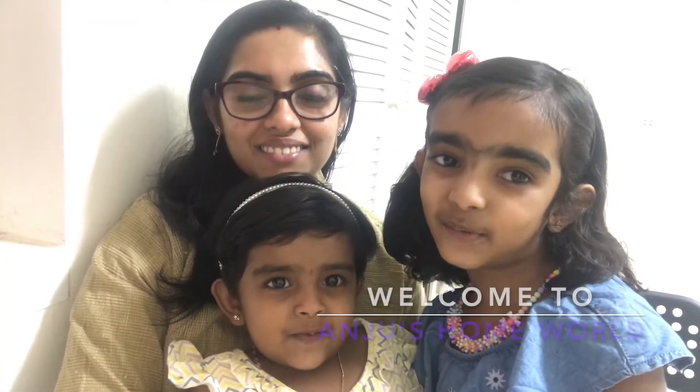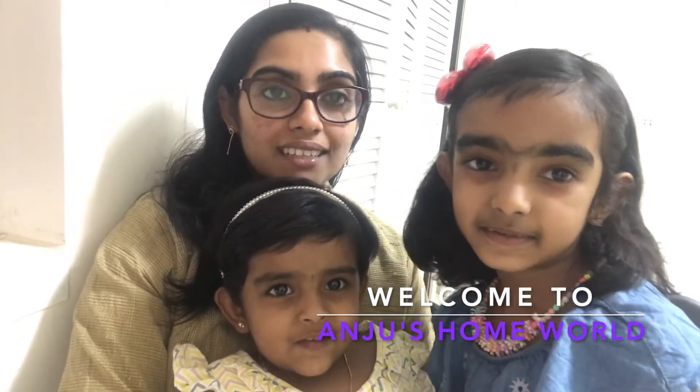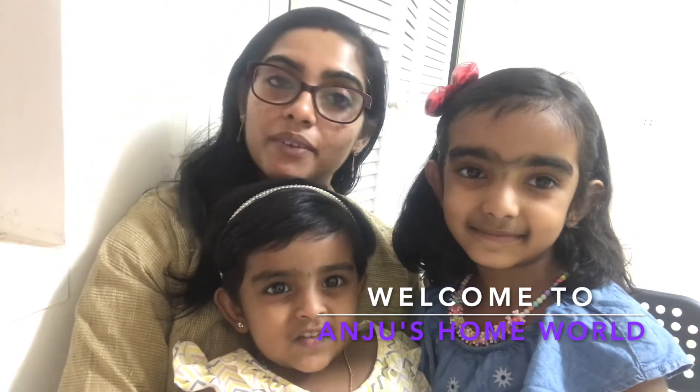Hi! Welcome to Unjus Home. I am here to share a recipe for Butter Chicken. Let's start with the video.